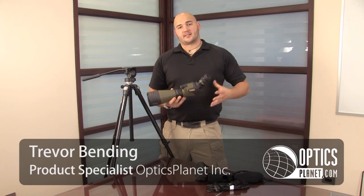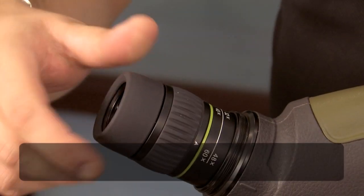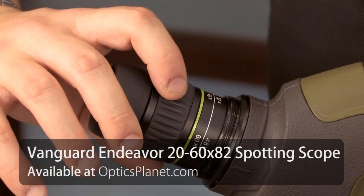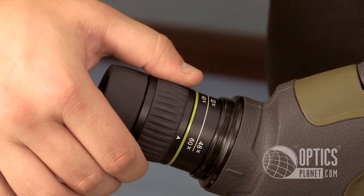Here we have the Vanguard Endeavor 82A Spotting Scope. This is a 20-60 magnification — a great range for anything you might be doing outside: hunting, target shooting, birding. 20-60 is ideal.